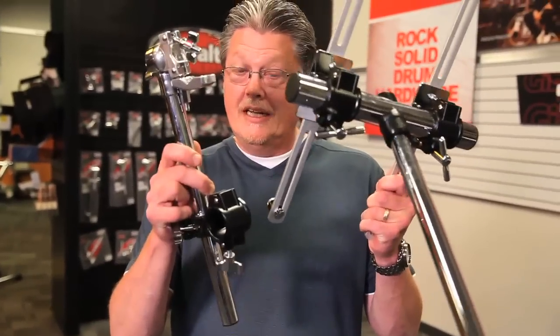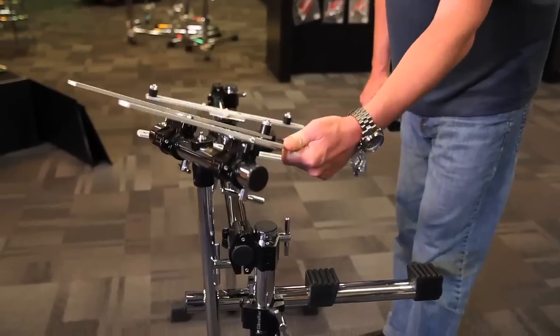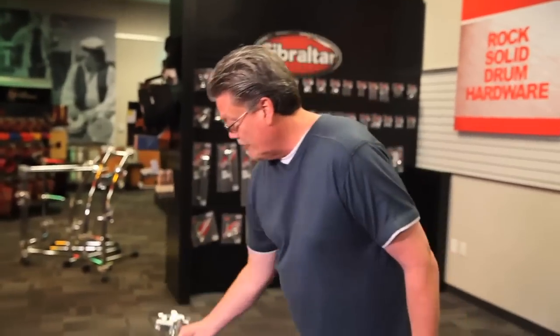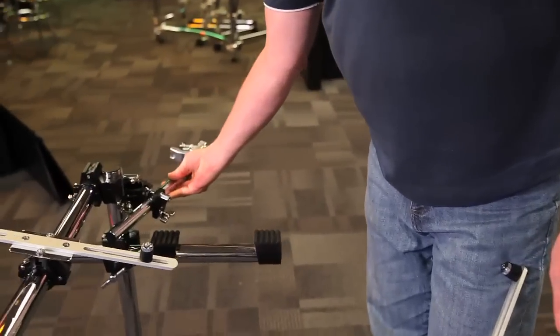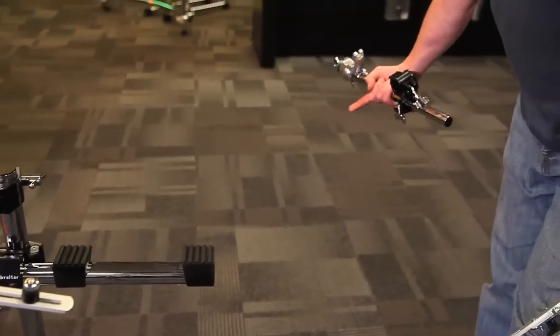If you want to customize, we've got options. Check out the accessories. Let's say you want to take a laptop and mount it off the side — puts it right wherever you want it, down low or up high. Or let's say you want to add a microphone off to the side, or an accessory table, or actually extend your rack all the way over to another side rack and add another keyboard. We say at Gibraltar: nothing but options, and we've got them all.